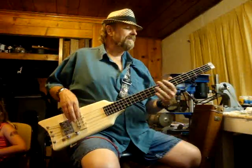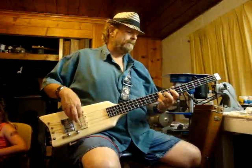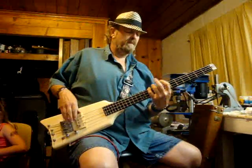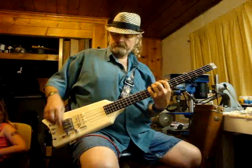Alnico pickup. Middle pickup. Bridge pickup.